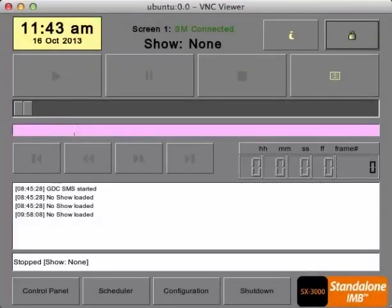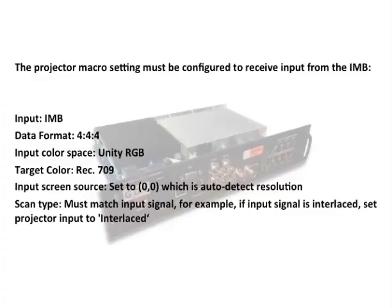Similar to our AR servers, the SX3000 has the ability to play alternative content using its HDMI input. Please note that if you've upgraded to an SX3000 from a non-IMB server, then the following macro would need to be configured on your projector. Otherwise, just follow these steps.